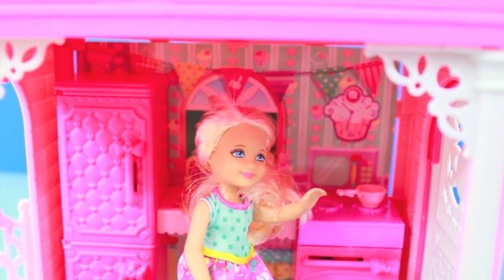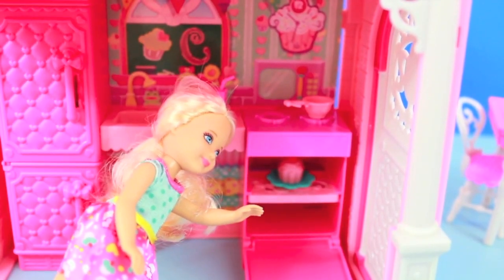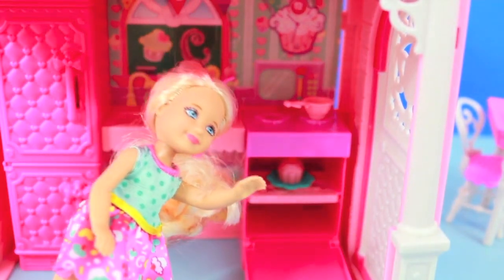I really like this kitchen because Chelsea could pretend to cook and also bake a cake. Be careful Chelsea, this clubhouse didn't come with any oven mitts.